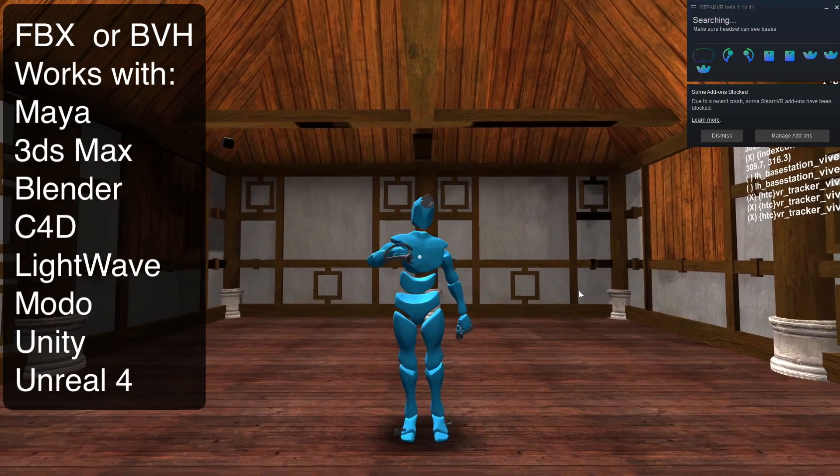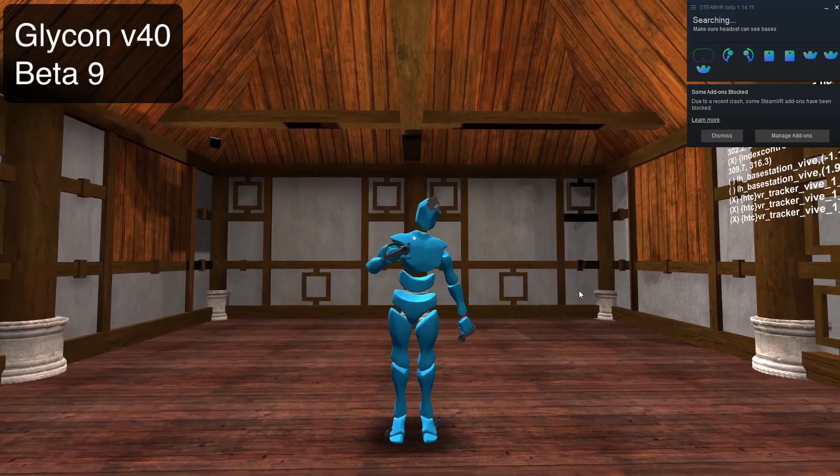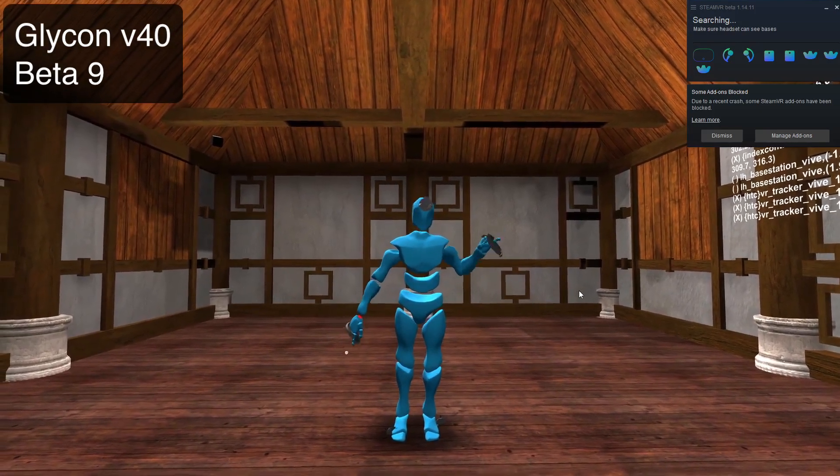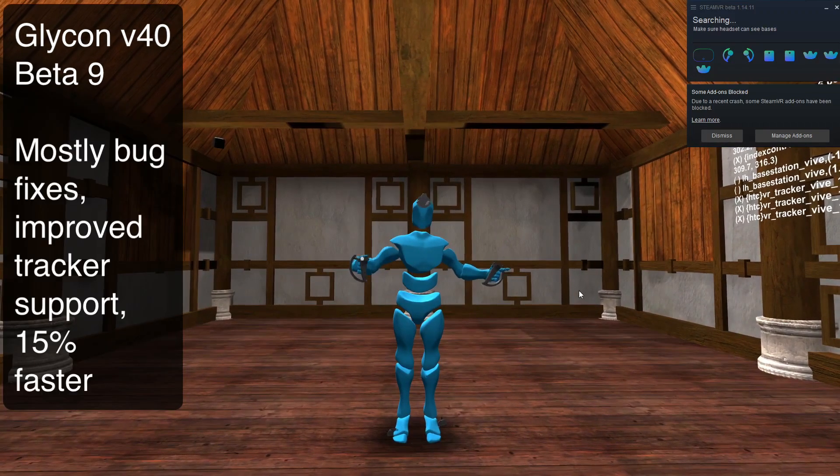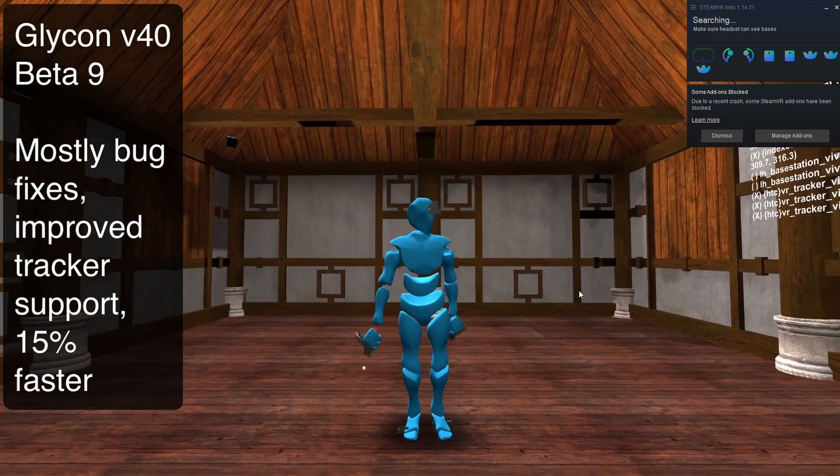This is version 40 beta 9. It's going out in a few minutes. I'm very happy to report I fixed a number of the weird little bugs that have been plaguing us for years inside Glycon, and now I'm going to show some of that off.